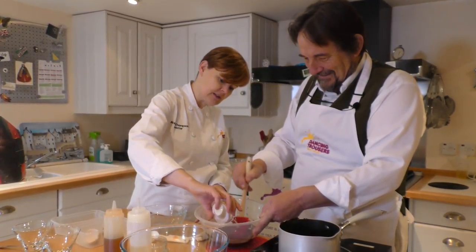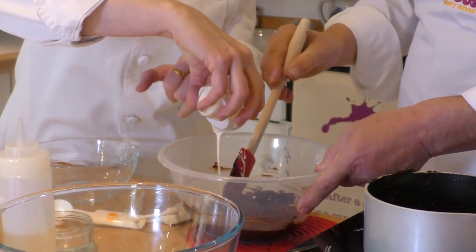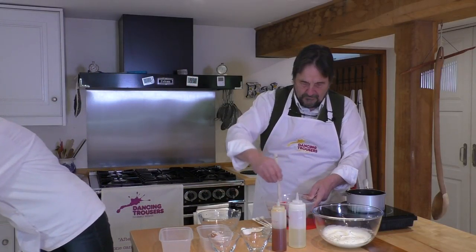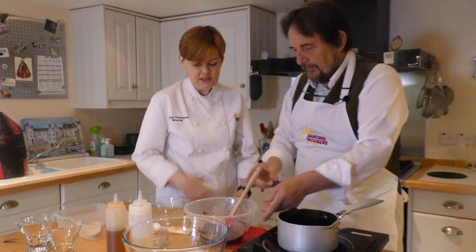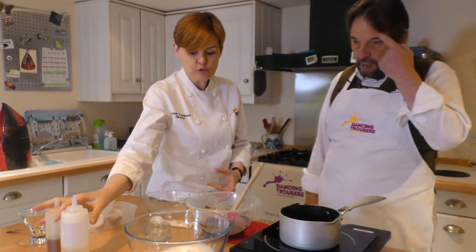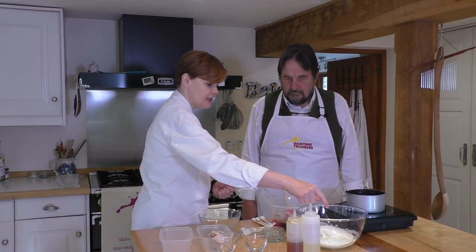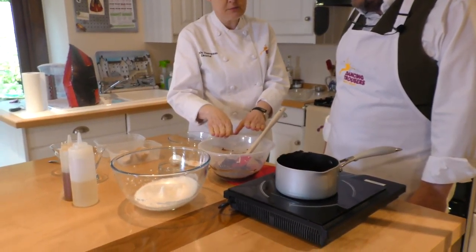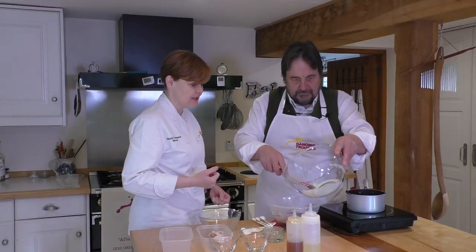If you didn't have any cream, a little splash of milk instead — a couple of tablespoons of milk would do a good job. Look what's happened — it's gone from looking a bit unprepossessing to that beautiful glossy look. It's that metamorphosis that happens — suddenly we've got that beautiful glossy chocolate mix. Absolutely wonderful. There's a bit left in the saucepan — waste not want not. I'm going to scoop it out with my finger. Right, done.